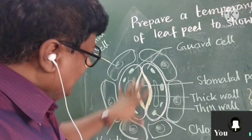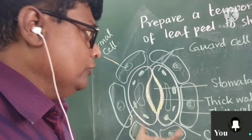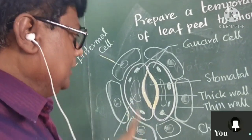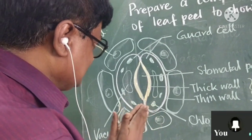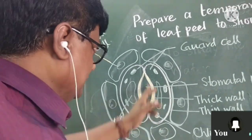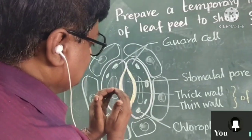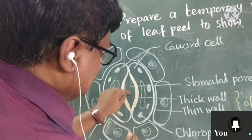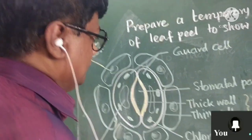Our main focus will be the guard cell and the stomata. The stomata may be open or closed. When the two walls are attached, it will be closed. When they detach and form a curved structure, the pore will open. When it is straight, the stomata will be closed.